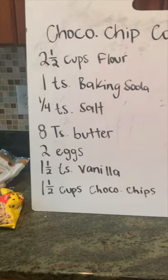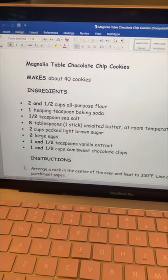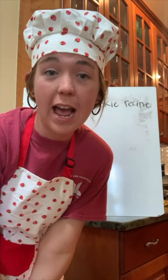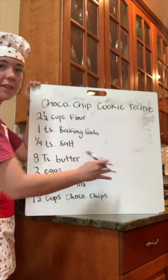The only problem I have right now is that if you look at that recipe, it makes about 40 cookies. I don't think I can eat 40 cookies. I'm actually going to take the recipe and cut it in half, so I'll need to look at each ingredient and divide it by two.